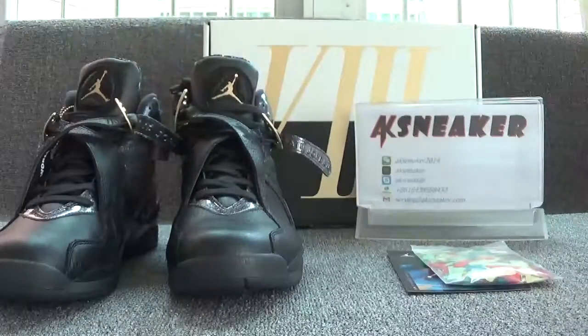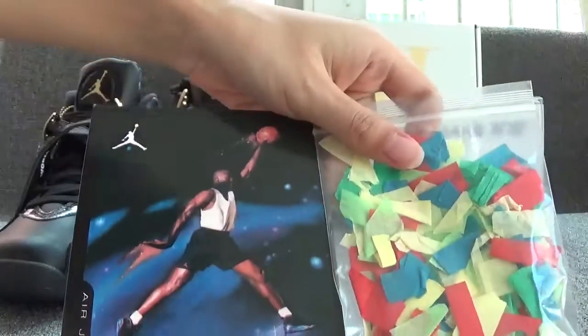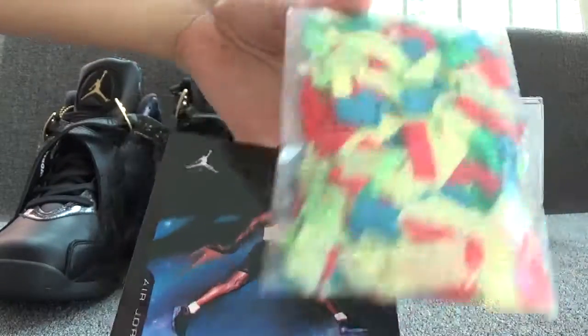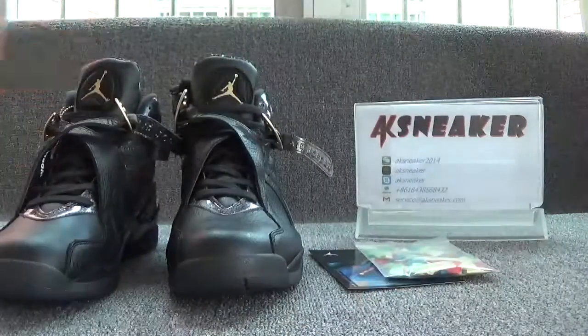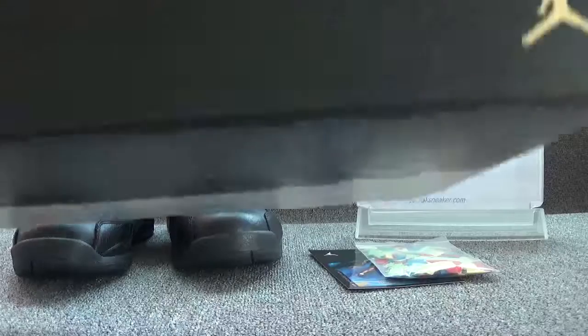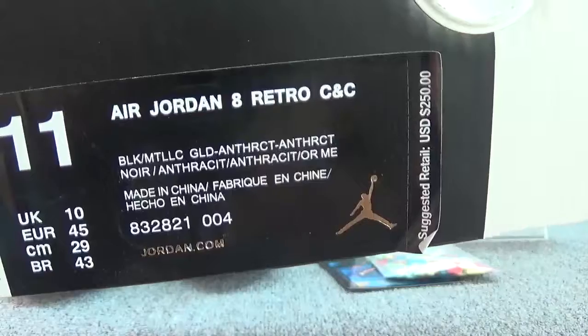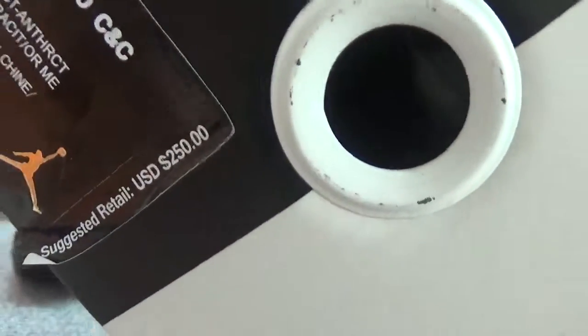Now let's check the colorful fragment and the certificate card. And now let's check the original box. You can see the golden letters on the surface of the box. And you can see the golden logo on this part. And you can have a look at the size sticker — the size of the shoes is US 11. And you can also see the retail barcodes.